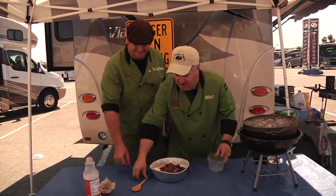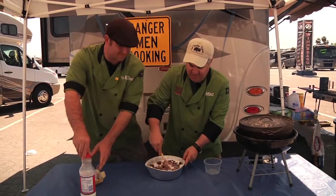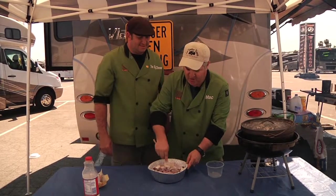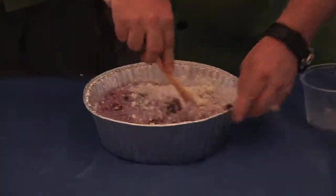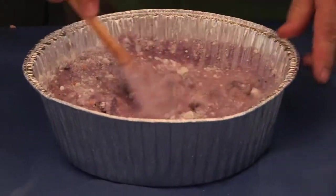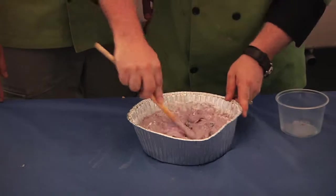We're going to go ahead and mix this up. Look at the colors — oh, this is going to be a purple cake. I thought it was going to be a white cake, but it's going to be a purple cake. It's blueberry, so it better be purple, but it's going to have all that Reese's peanut butter cup in there. This is going to be kind of interesting.